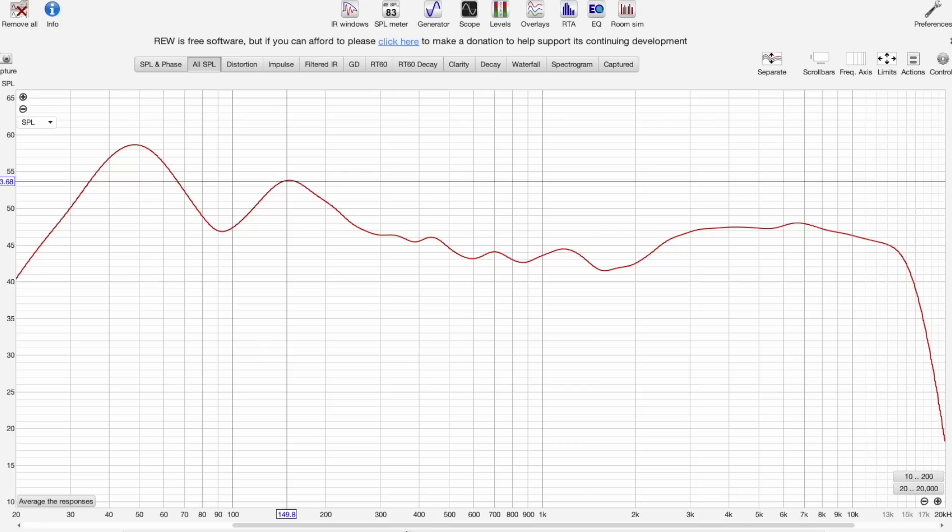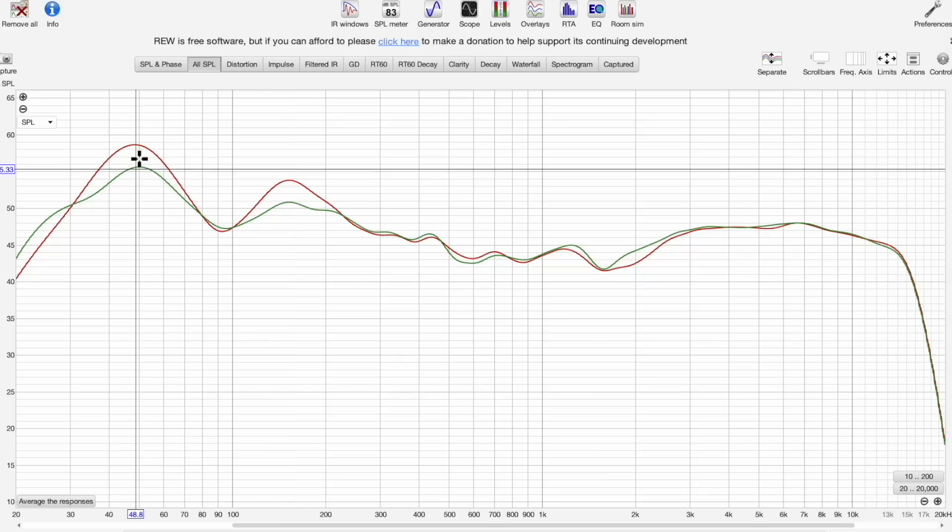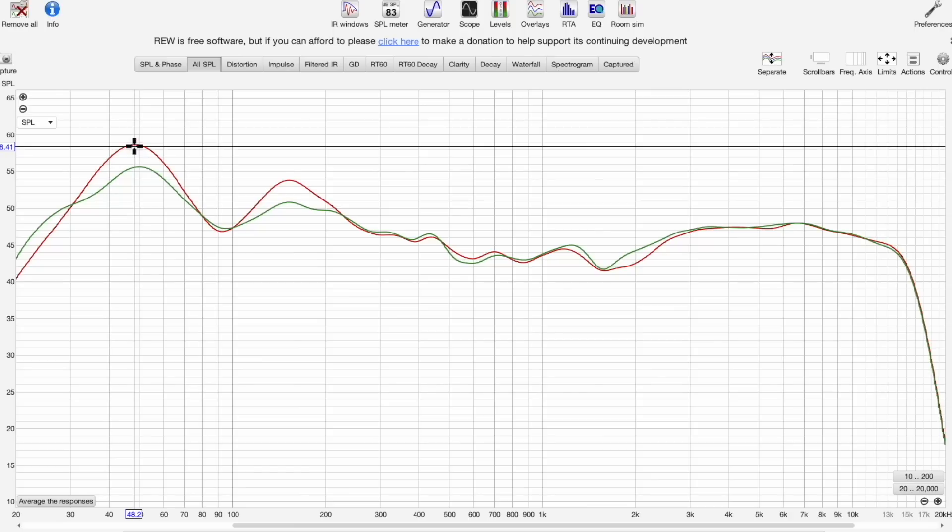What Direct Live does is sweep, measure, build filters, and try to fix the response as best it can — but it's not going to fix everything. Looking at the result, at 150 Hz there's about a 3 dB difference, and at 50 Hz about another 3 dB difference. It has smoothed out the response as best it can. This is a room issue, and Direct Live can only do so much, but the fixes it made helped the mid-bass area quite a bit. I could have done more aggressive filtering in the software, but this was just an example of what it's able to do.